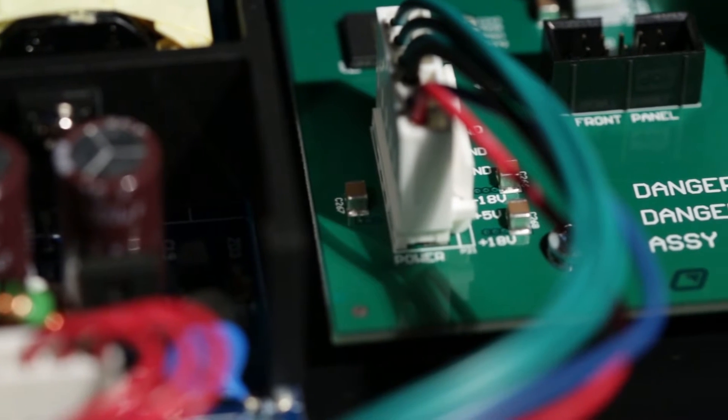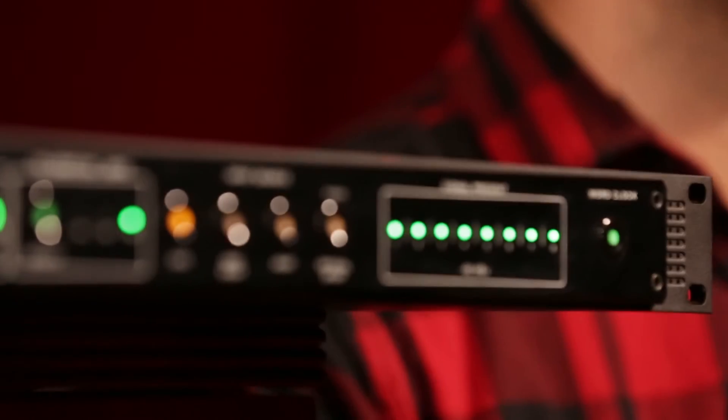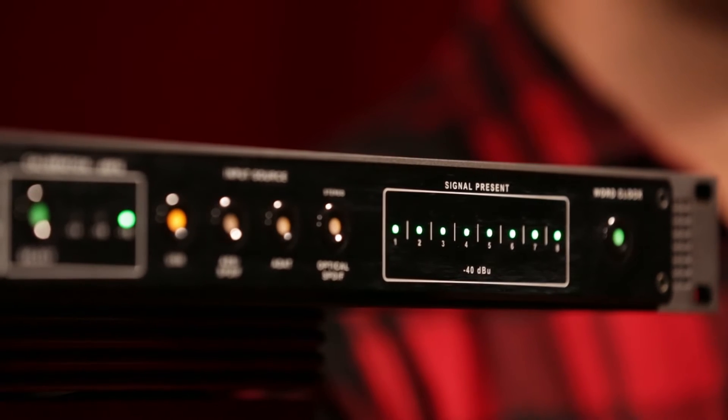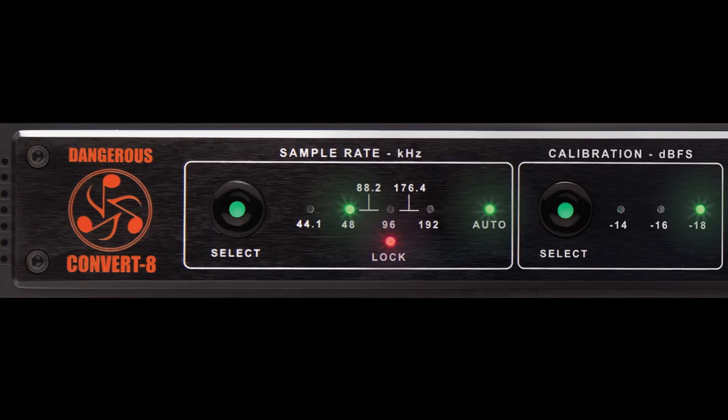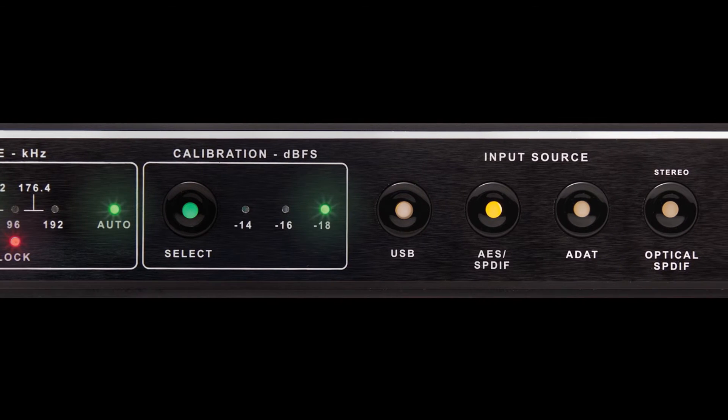Of course, the most important aspect of any converter is the sound, and our design team started with a blank slate with the goal of making the best converter out there. The Convert 8 delivers 8 channels of the same top-shelf conversion as the Convert 2. From the deep bottom end all the way into the high frequencies, the Convert 8 is extremely transparent, just like all of our converters.